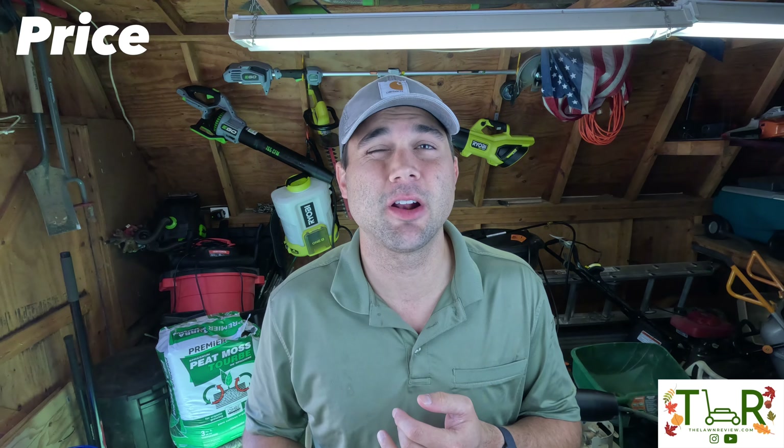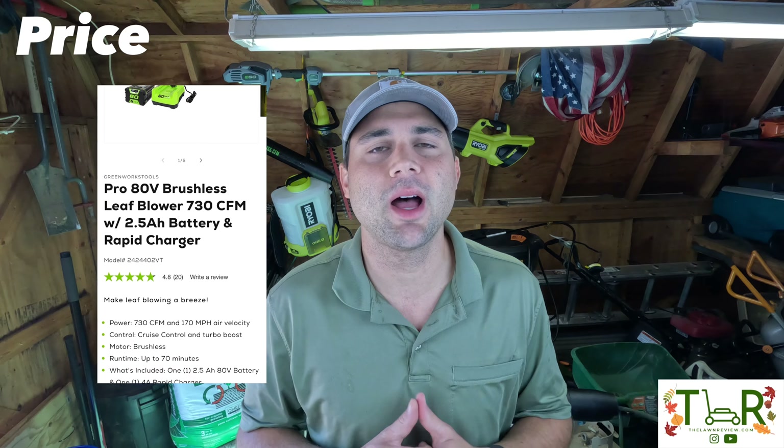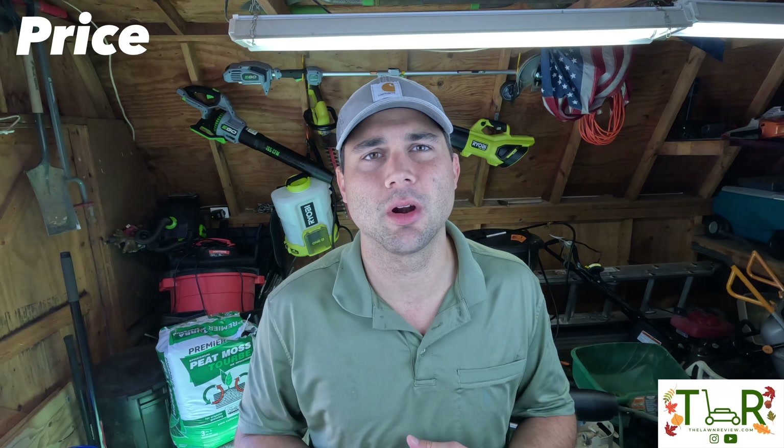For the exact setup reviewed today — the Greenworks 730 CFM blower with a 2.5 amp-hour battery and rapid charger — it's normally $250 on Greenworks' website. There are different price tiers: tool-only is a lower price, and the 4 amp-hour battery option is roughly $70 more.